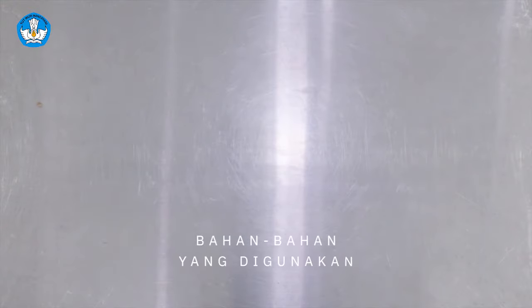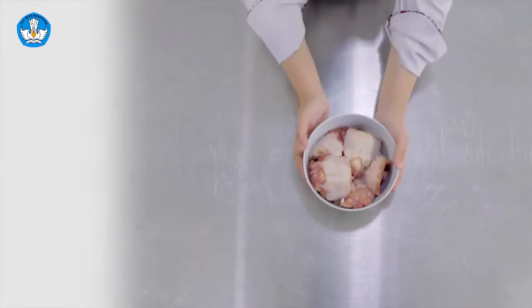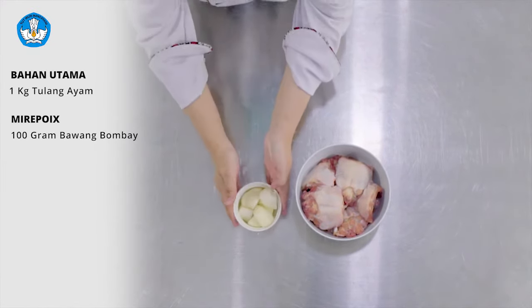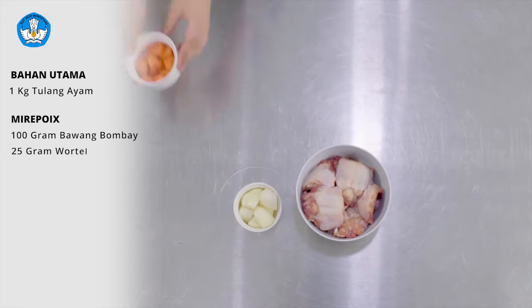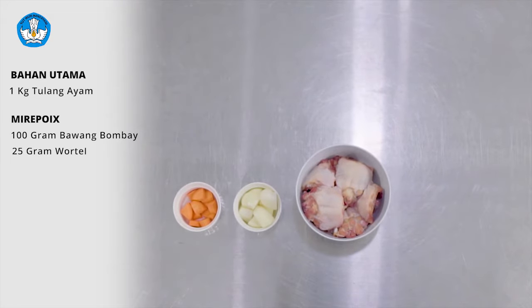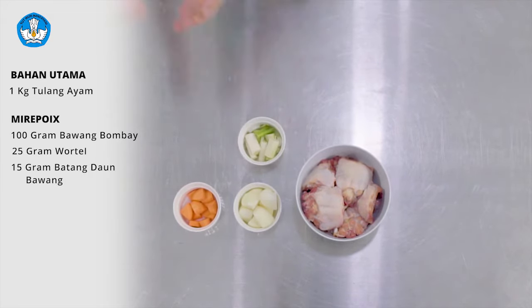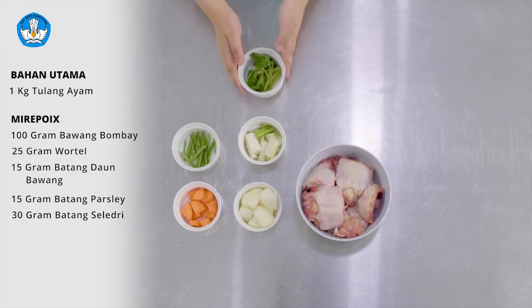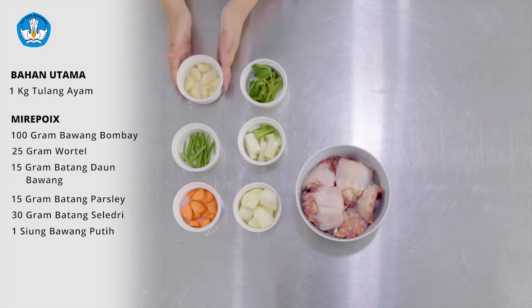Bahan-bahan yang digunakan untuk membuat kaldu ayam adalah: yang pertama adalah chicken bone atau tulang ayam. Mirepoix terdiri dari bawang bombay, wortel, batang daun bawang, batang peterseli, batang seledri, dan bawang putih.